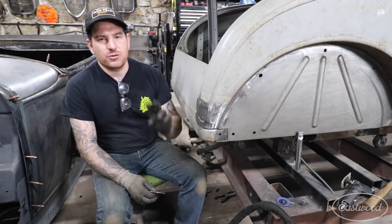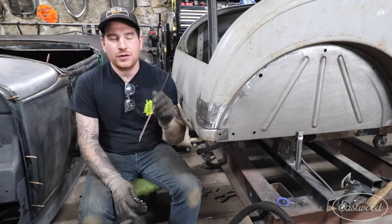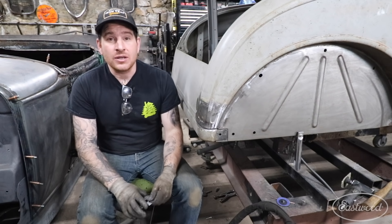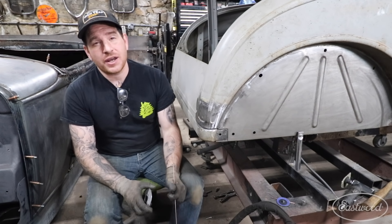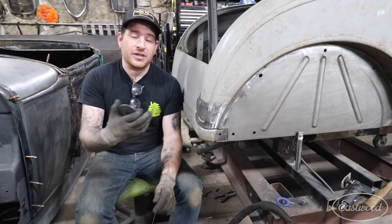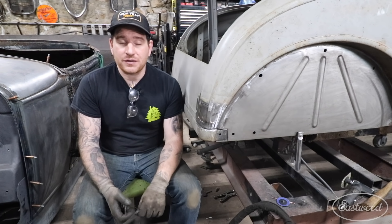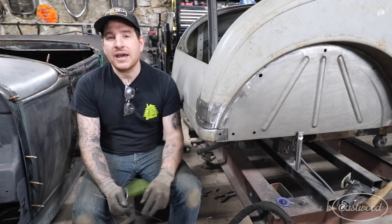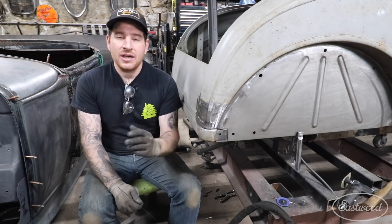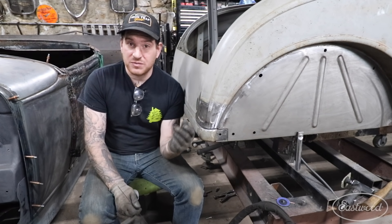Number two tip for TIG welding sheet metal is kind of a loaded tip — it covers your filler wire choice and also your welder amperage setup. For filler wire, you want to try and match as well as you can the thickness of the filler wire to the material you're actually welding. So if you're welding 20 or 18 gauge, figure out the decimal equivalent and match your filler wire close to that. If you can't find an exact match, always go a little smaller in size with your filler wire than your base material.